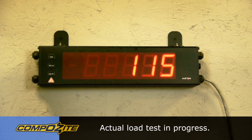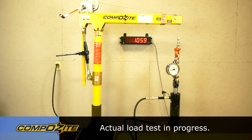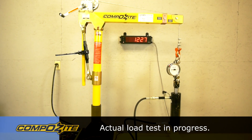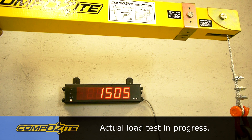Let's take a look at a proof test being done on a composite davit crane. And that completes the proof test of the OzLifting Products composite davit crane.